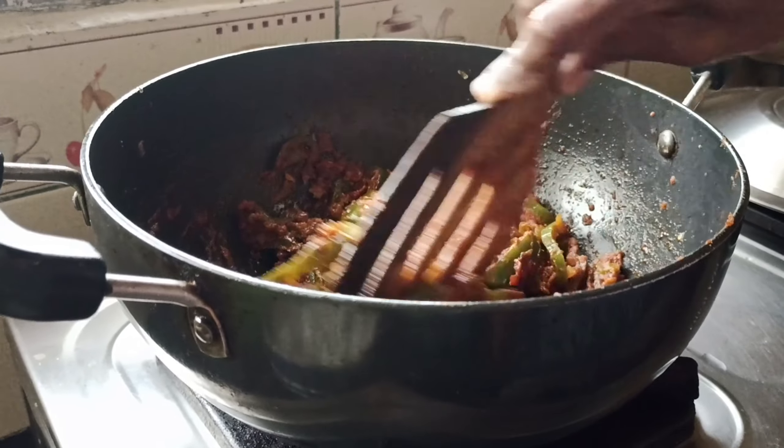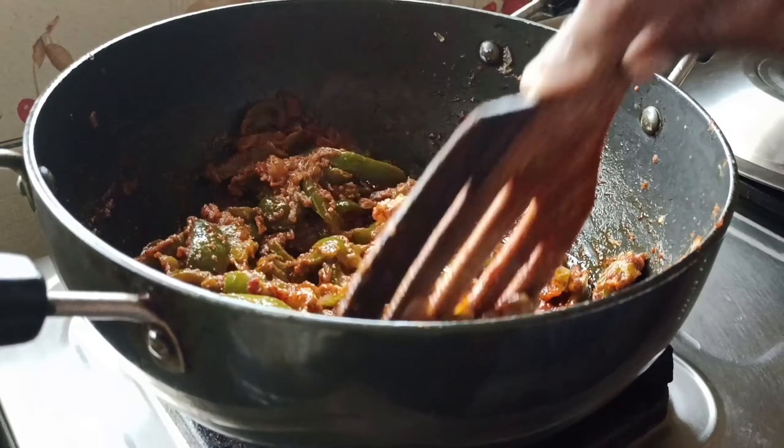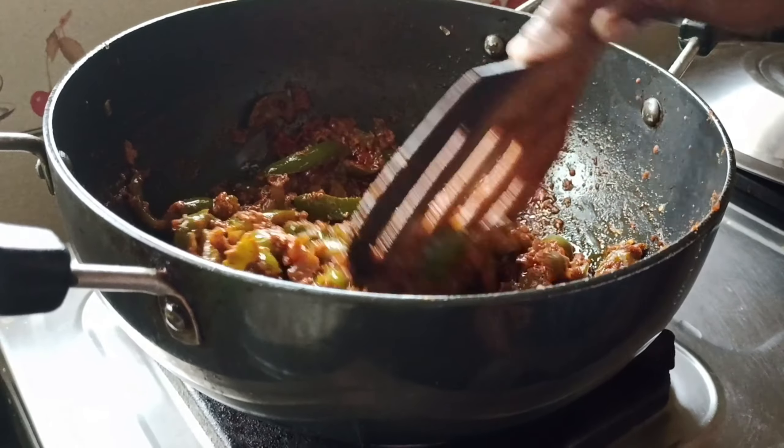We will cook with the hot sauce. We will turn to the hot sauce.